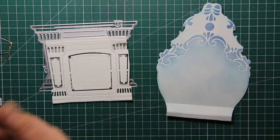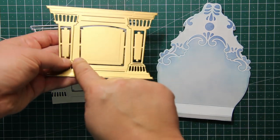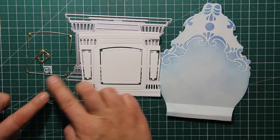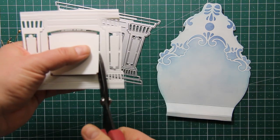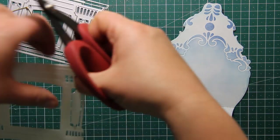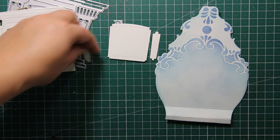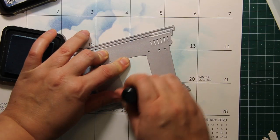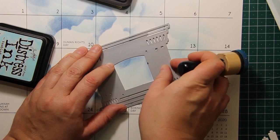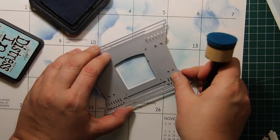To create the carriage door I'm going to use the fireplace die, which is from the same Timeless collection by Paper Discovery. I'll be using the thin gold elements as decorations, and for the door shape I'm going to use a white die cut. I'm trimming off the fire screen part as well as the smaller elements that I'm going to turn into decorations. I'm placing the door back into the die just like I did with the card front, and then applying the same two shades of blue ink.